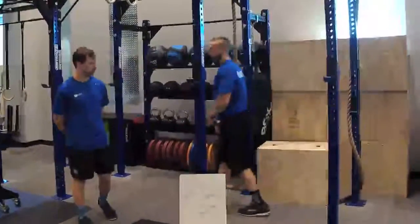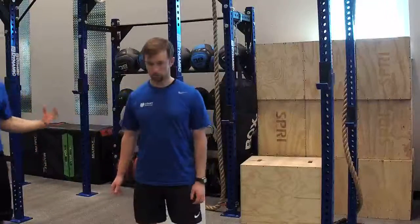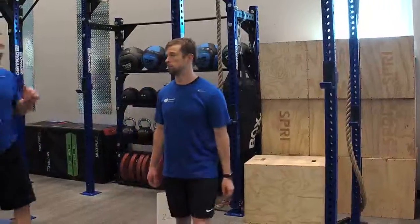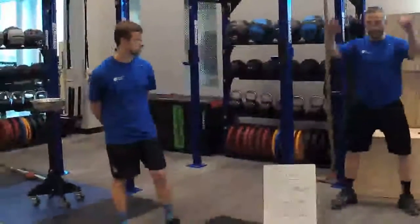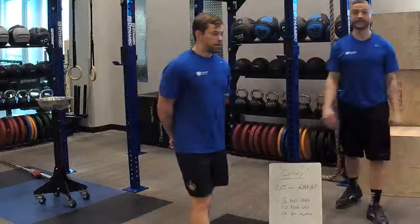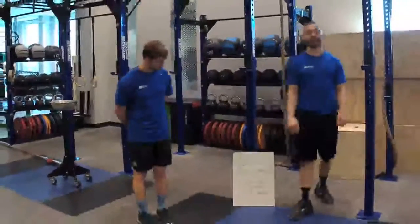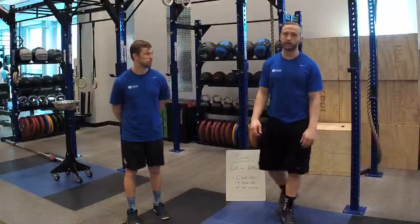With the air squat, if we're not ready for that range of motion yet, we could limit that range of motion, or we could squat to a box or a ball. So that's Cindy — that's a CrossFit staple, what we call the benchmark girl. Lots of gymnastics in that, 20 minutes, lots of fun. We'll take some questions now.